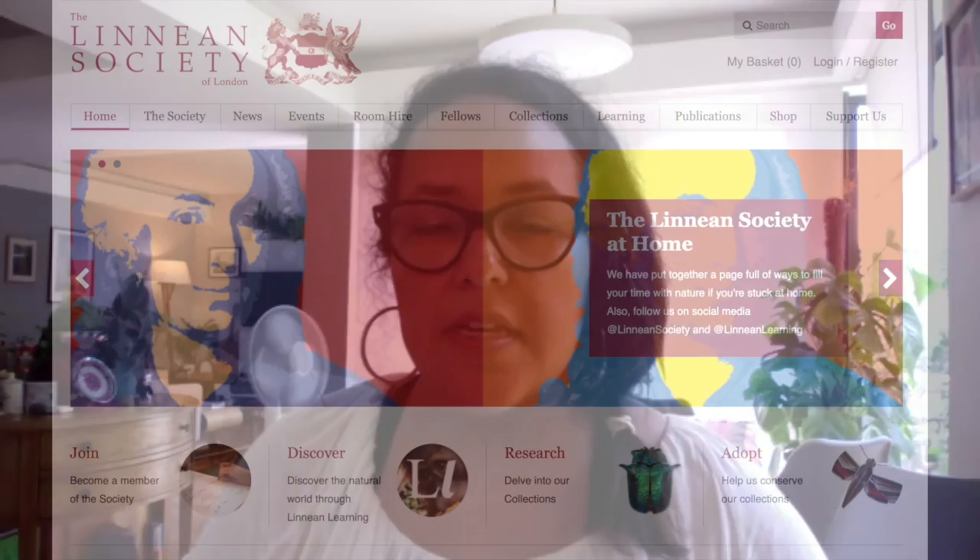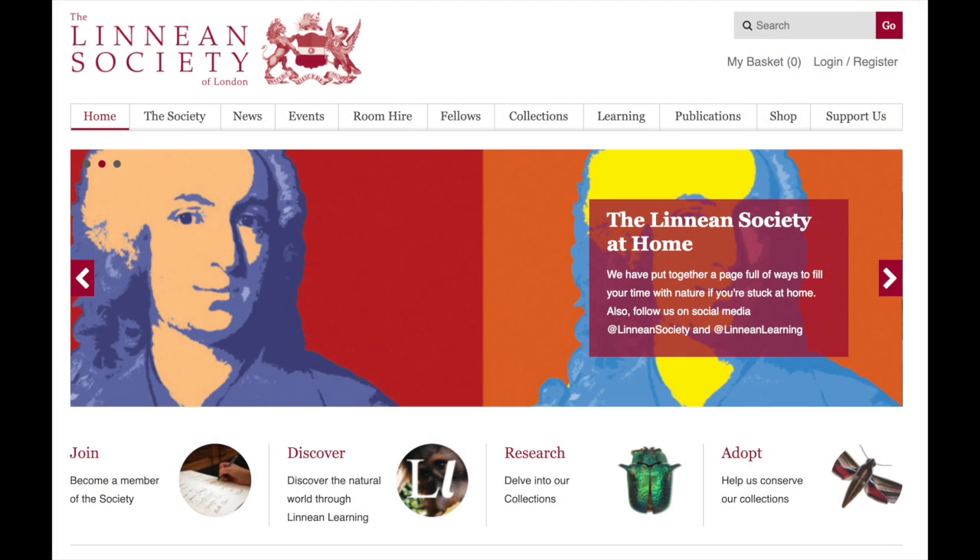I'm the Bio Media Meltdown project manager at the Linnaean Society of London. I run their interdisciplinary art and science project for mainly Key Stage 3 students, but also upper Key Stage 2. I go into London schools — last year I went into 45 schools and gave 95 workshops teaching about biological subjects with a visual art approach.